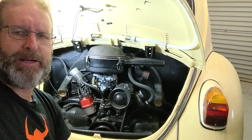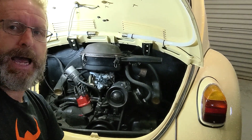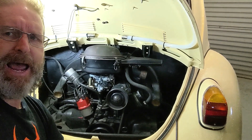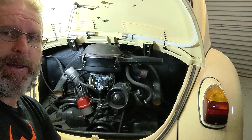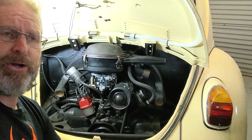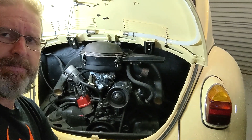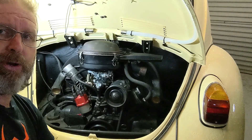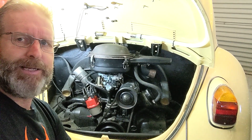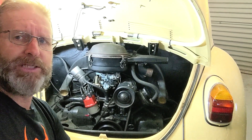So guys, that's the little Beetle — the 1500 single port with a Pict 31 Solex carby. It's an aftermarket remanufactured carby but absolutely beautiful — a great little carby on this engine. The car is running the best it's ever run with that new carby and I've fixed up a lot of those fuel leaks. I do want to have a look at replacing the mechanical fuel pump, moving to a more electronic pump up front, and replacing some of the rubber fuel lines with steel lines to better secure the fuel system. There are no leaks now — the carby sealed really well onto the engine.